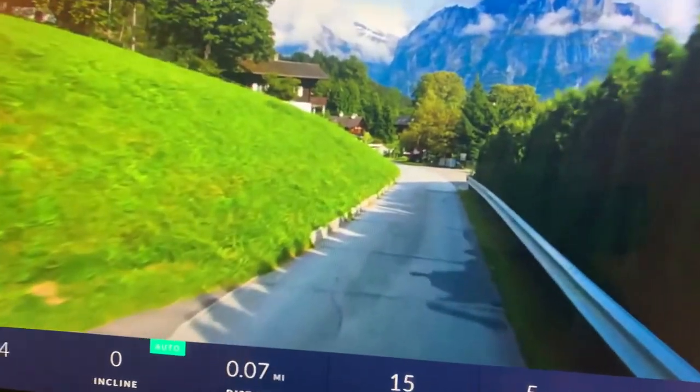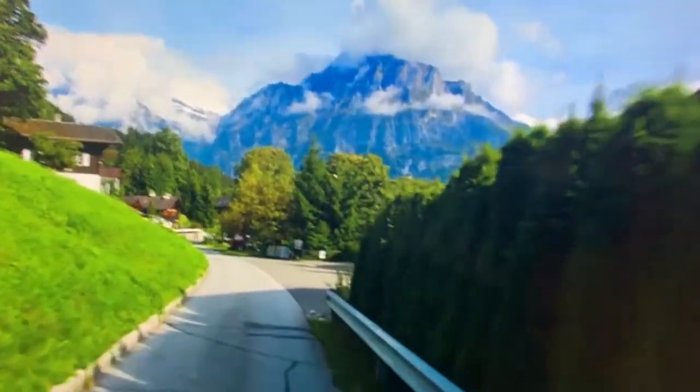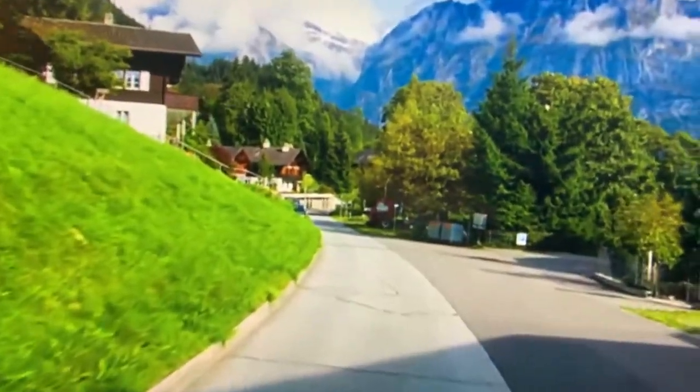I wish this would hurry up and incline so I can show you what it does. It's on auto right now — I don't see any hills on this particular one.